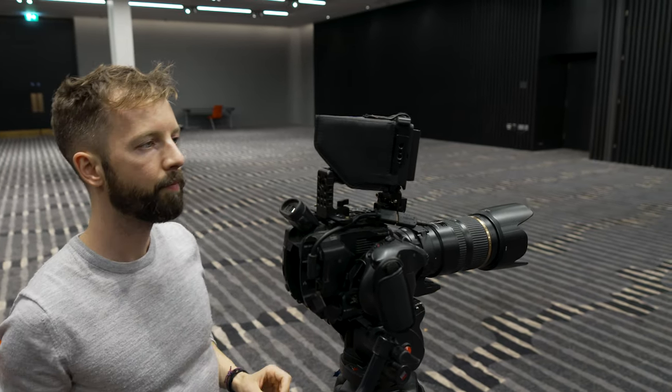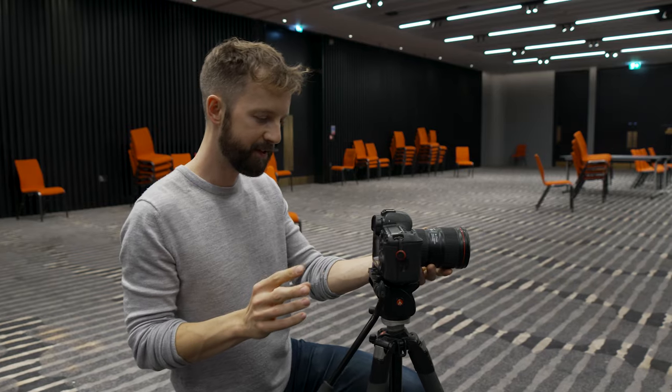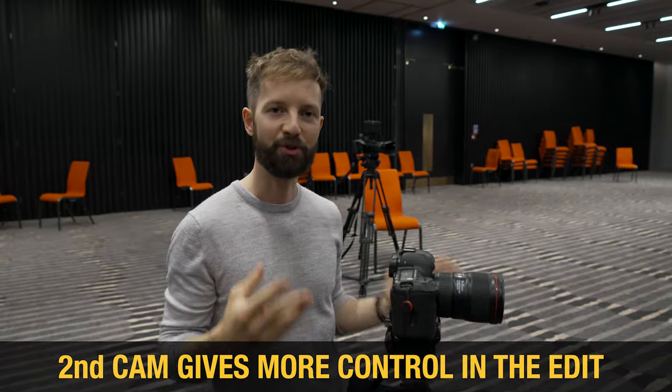I'm fairly happy with the A camera now and the framing of that. One of the best things you can do is have a second camera — it's going to give you a more professional look and make your life a lot easier in the edit. Without a second camera, if the subject hasn't learned their lines or isn't saying exactly what you want, your edit's going to struggle. You're going to have to jump cut between sentences and it's going to look messy. The advantage of a second camera is that you can stitch the sentences together and you have a lot more control in your edit.